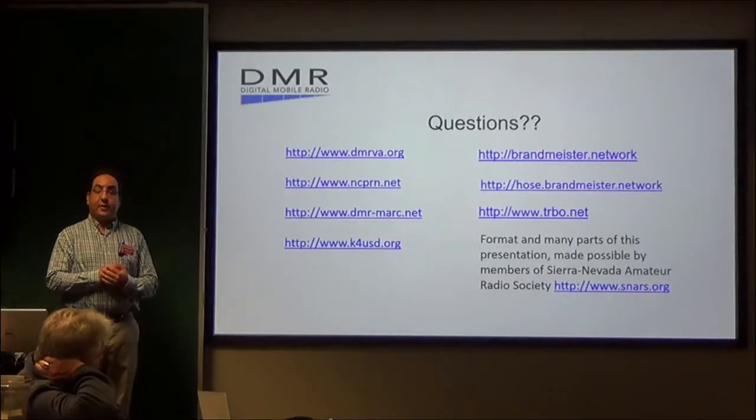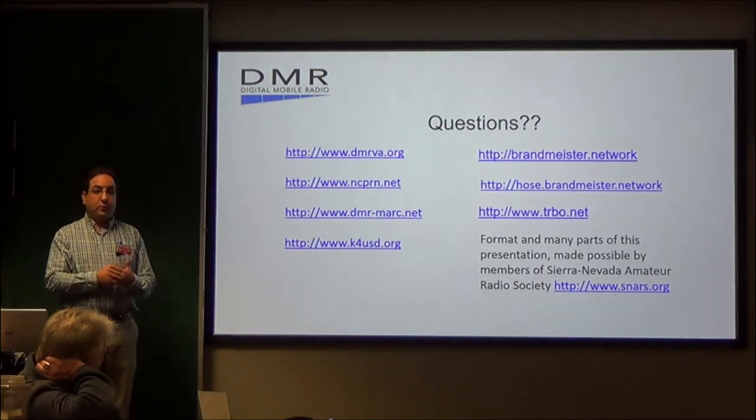With some radios you can program by hand — the Ailunce HD1 is one of them, and the AnyTone is another. If you know the color code, even use a repeater book app — it will find your location, go to DMR mode, and tell you the closest repeater nearby, giving you the color code, the frequency, and the time slot. Just program it into your radio from the keypad and it should be up and running in about five minutes. It's a little bit of homework, unlike an analog radio where you can just turn it on and scan.